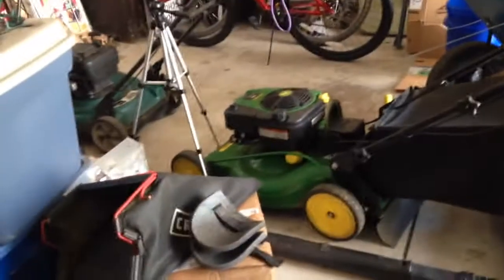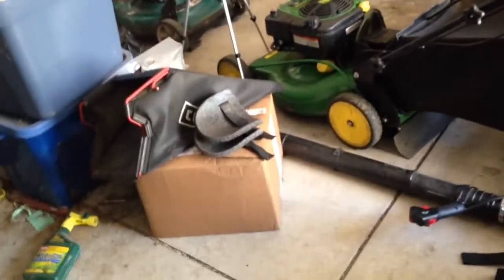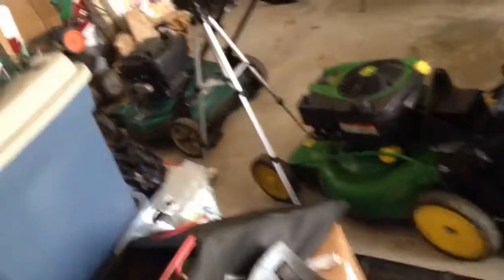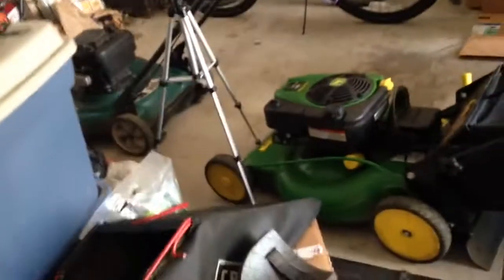So now, I don't know if you can see it, the bar is bent more than it should be, and the deck is simply at an angle. So I'm cutting lower than I should be. And frankly, I should not have finished mowing the lawn I was doing, because now it looks like I scalped it.